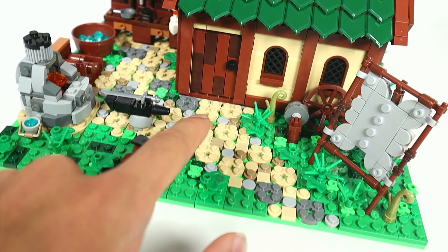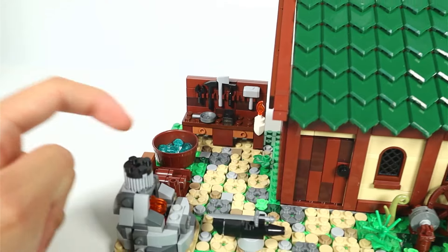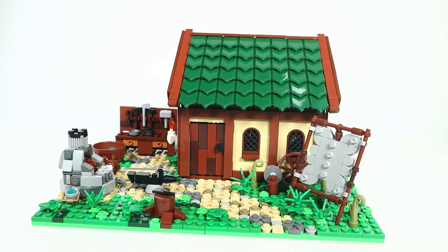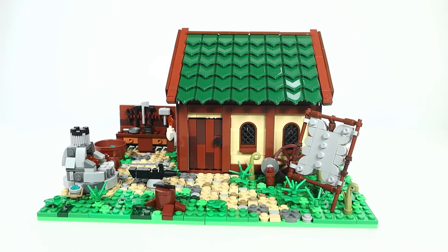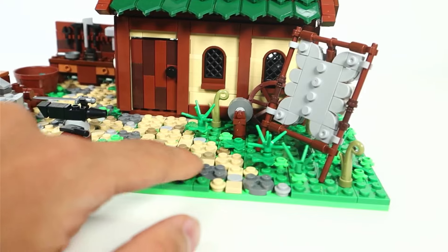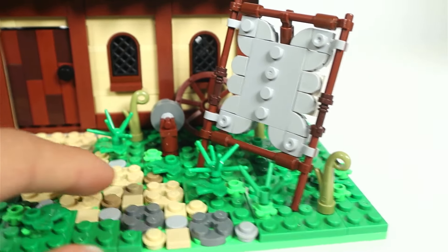Starting with the exterior, we have a defining path which leads to the blacksmith's house and branches out to his forge and his workbench. You can see that the entire base plate is pretty much flat — there's not much elevation going on, which I would have liked to see — but the fact that it is covered in different colored plates and plant pieces still makes it interesting to look at. On the right side of the path we have a tanning rack with a grey hide that is being stretched.